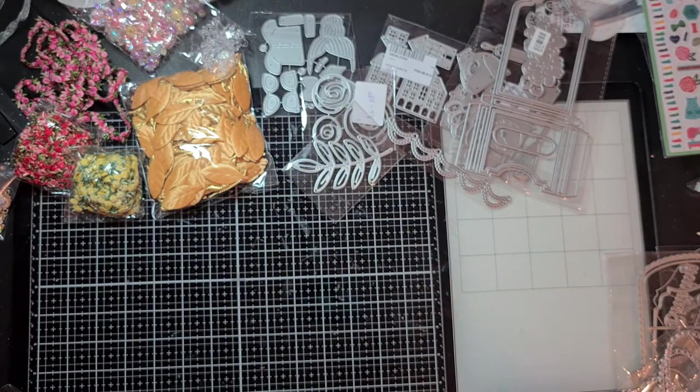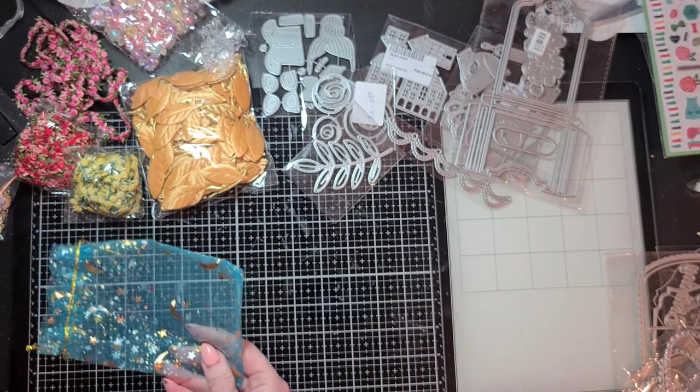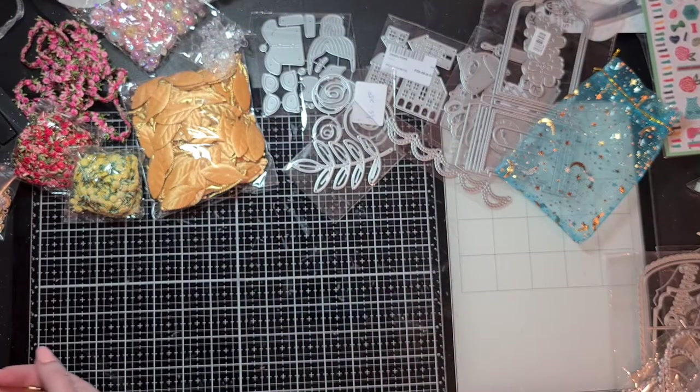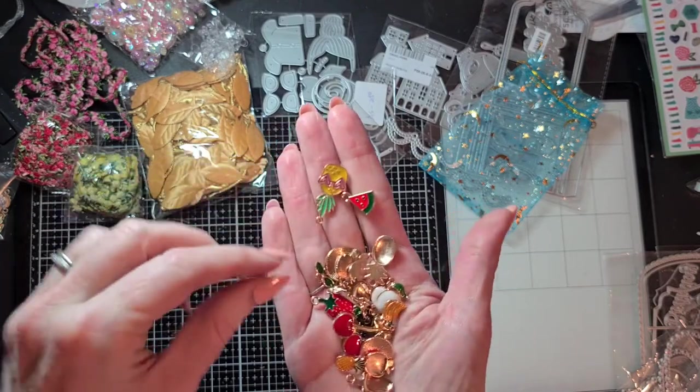I have to give my daughter some tape — she is putting pictures on her wall and went through her tape, so of course mama has a lot in the craft room! Now I'm going to show you a lot of dangles that I bought because I'm really enjoying making dangles for my crafty projects. This organza bag came with one of my orders — really cute with moons and stars on it in gold. These are the summer fruit dangles — really sweet!